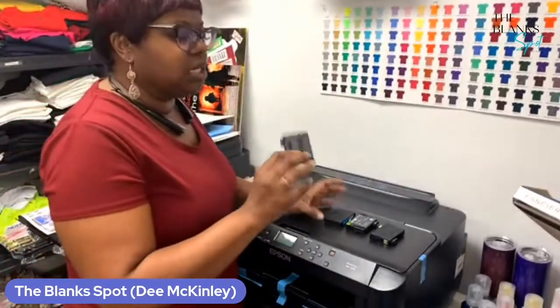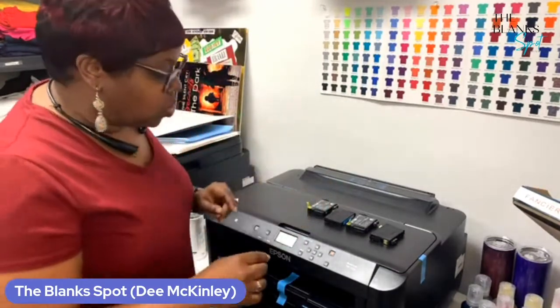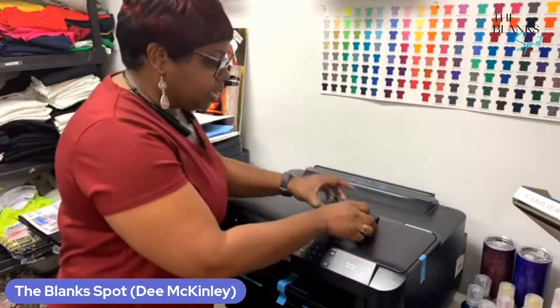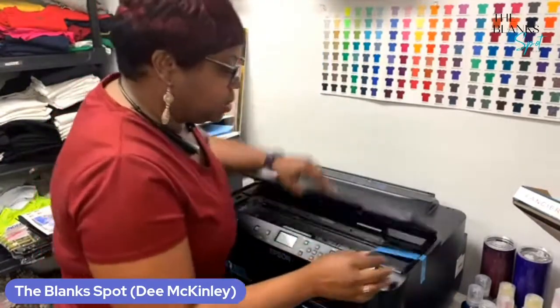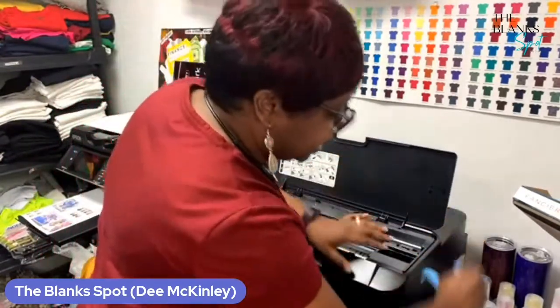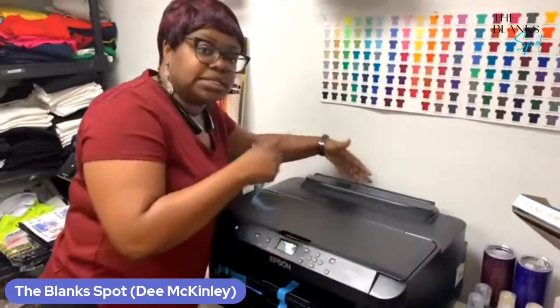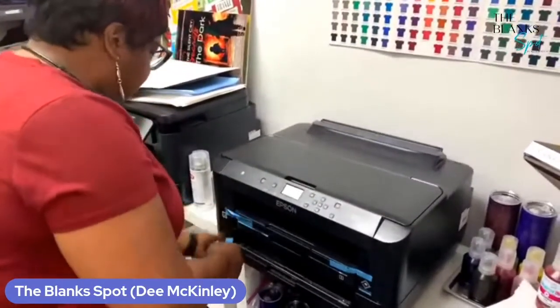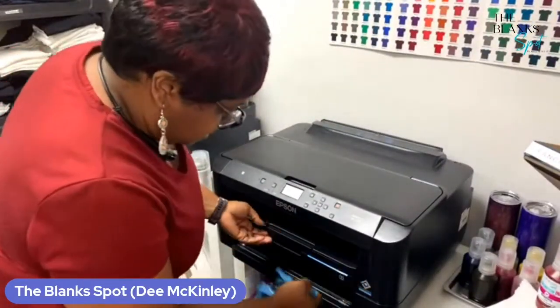Also, you're going to get the actual ink cartridges filled with ink — those are going to come in there. Once you get your printer all set up, you have to get all this tape off. So you're going to see a bunch of blue tape. Just go ahead and start taking that tape off. You're going to see some tape in the back — I've already taken the tape off in the back. So all of the blue tape, you're going to go ahead and start taking that off.